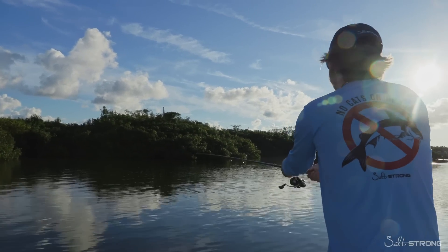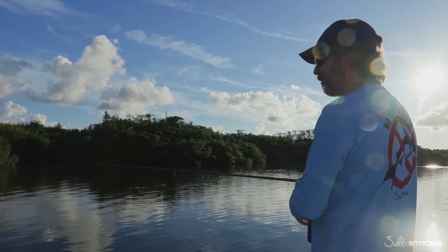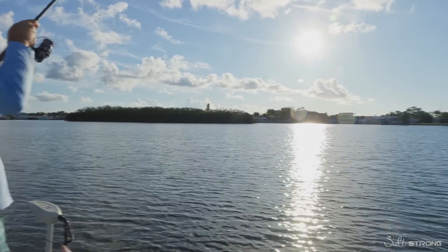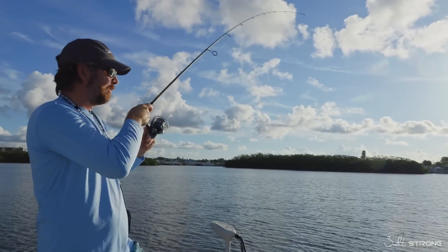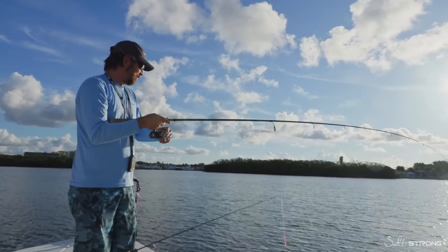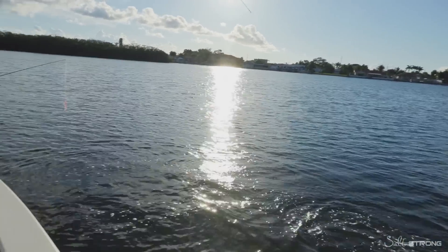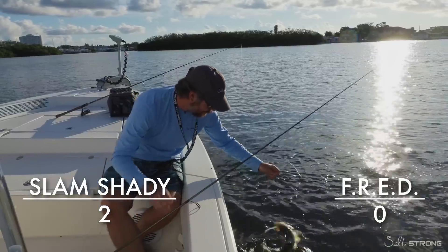It's hard to leave all this bait, but pretty soon if we don't get anything — this is the last round for the Fred — we're going to move to an area with some more wind exposure. Nice fish — this is probably a red, maybe a snook. Let me put the power pole down so we can hold this spot. We got to this oyster bar with just a little bit of wind ripple, and that's all it took. Slam Shady again — second snook. Seems like the snook so far are preferring Slam Shady.